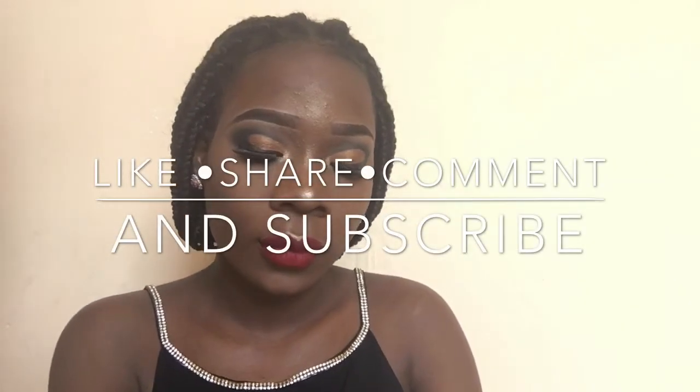Welcome back to my channel, my name is Jennifer aka Jennie Oh. Before we begin this look, I want to give a huge shout out to Mosquoise Creative Art Studio.